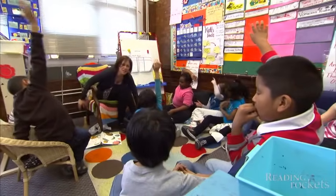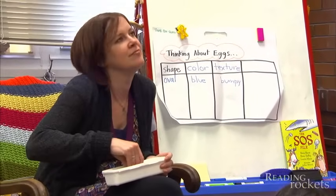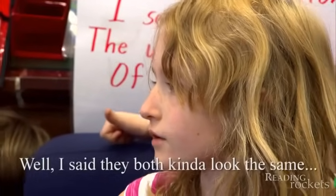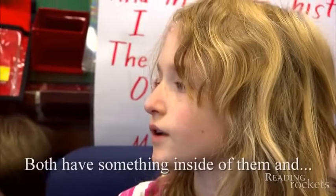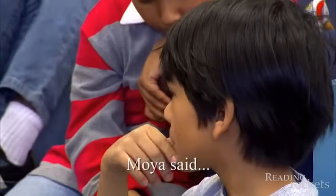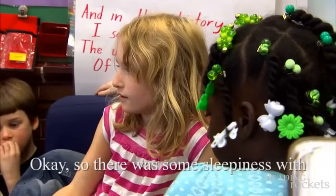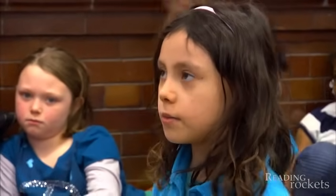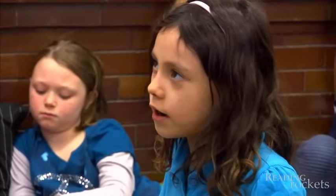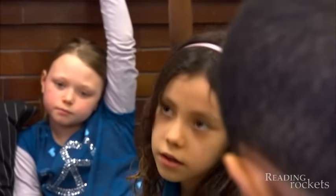I'm going to call on partners and groups randomly to keep it fair. Margo — I said they both kind of look the same, and they both have something inside of them. And Moya said it's like the eggs are sleeping and the seeds are sleeping too. Okay, so there was some sleepiness with both the egg and the seed. Bella, what did you and your partner talk about? We agreed that we thought it was the same author, and in one book it says an egg is clever and in the seed book it says the seed is clever. And guess what — the authors are the same.